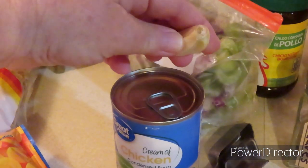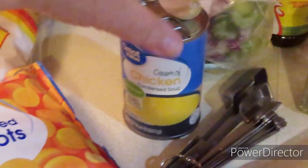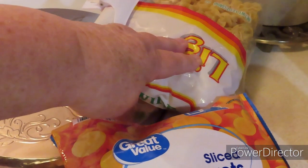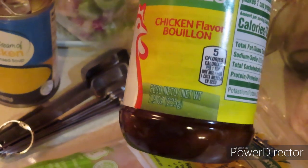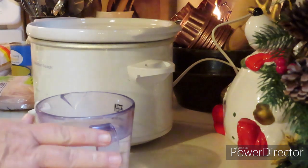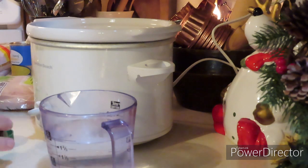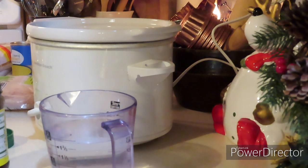I have a clove of garlic. I'm going to use some cream of chicken soup. I have some frozen carrots and I have some leftover noodles. And I use this for my chicken bouillon for the stock when I don't have any chicken stock on hand. It has a little more sodium than I would like, but it works.